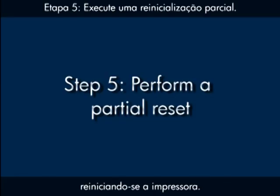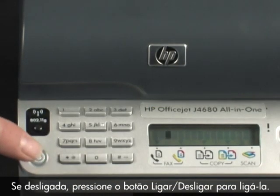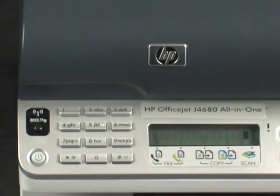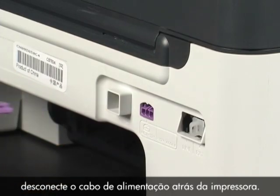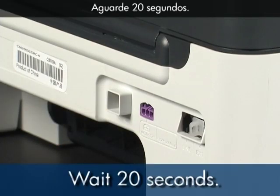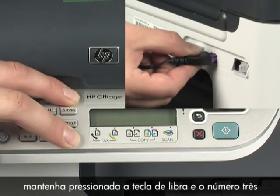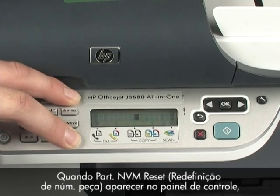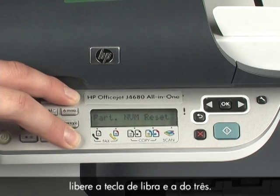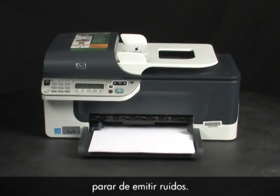Sometimes the issue can be resolved by resetting the printer. Make sure the printer is on — if it's off, press the power button to turn it on. Without turning the printer off, disconnect the power cord from the back. Then wait 20 seconds. On the printer control panel, press and hold the pound key and the number 3 while reconnecting the power cord. When 'Partial NVM Reset' appears on the control panel, release the pound and 3 keys. Wait until the printer is finished calibrating and has stopped making noises.